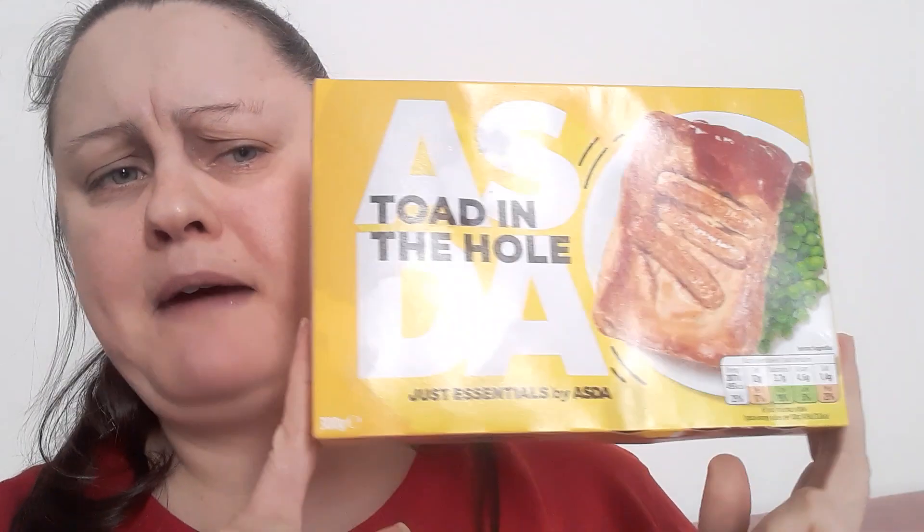I think this was 90 pence, because all the frozen meals in this range are about 90 pence. I'm going to give this a go — I quite like Yorkshire pudding and sausages. I didn't do any gravy.